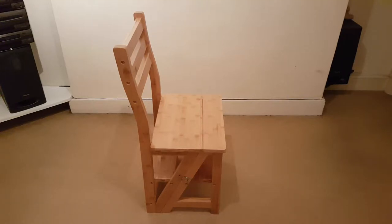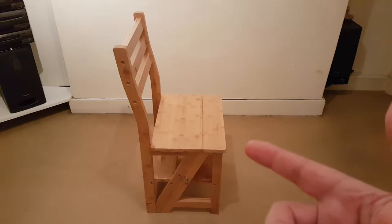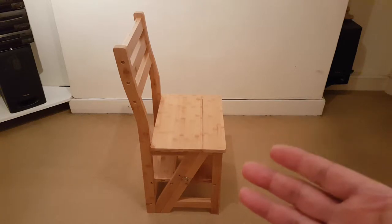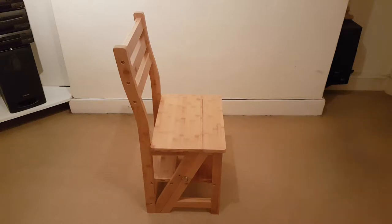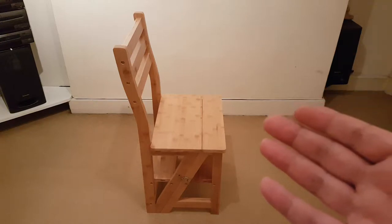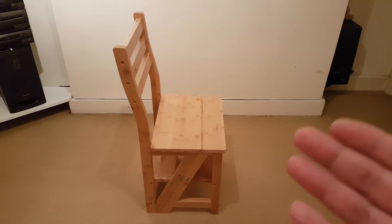Hi everyone, this is a video about this metamorphic chair, also called a library chair, that metamorphs into something else. I bought this — I first wanted to make it myself, but when I looked at the costs and dust and everything involved, I decided to buy this instead. This is the cheaper version.